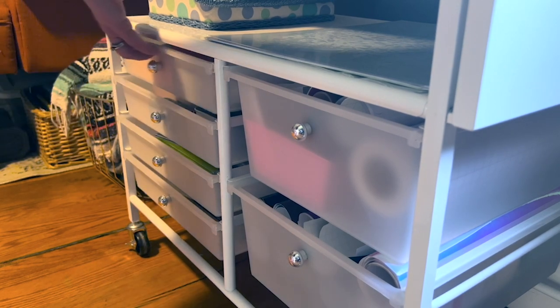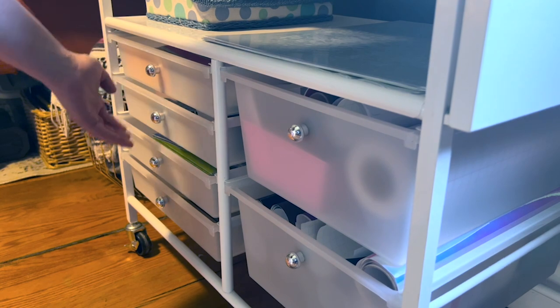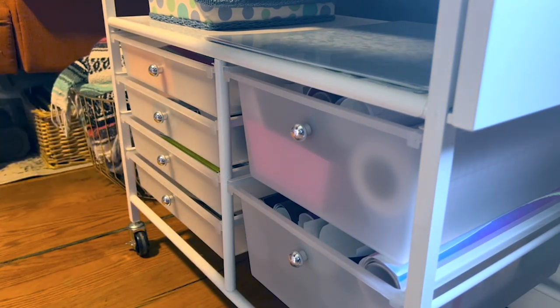I love to use the two large drawers for all of my vinyl, and I keep all of my tools and other paper and all the other things that I need to work with with my Cricut in the other four drawers.